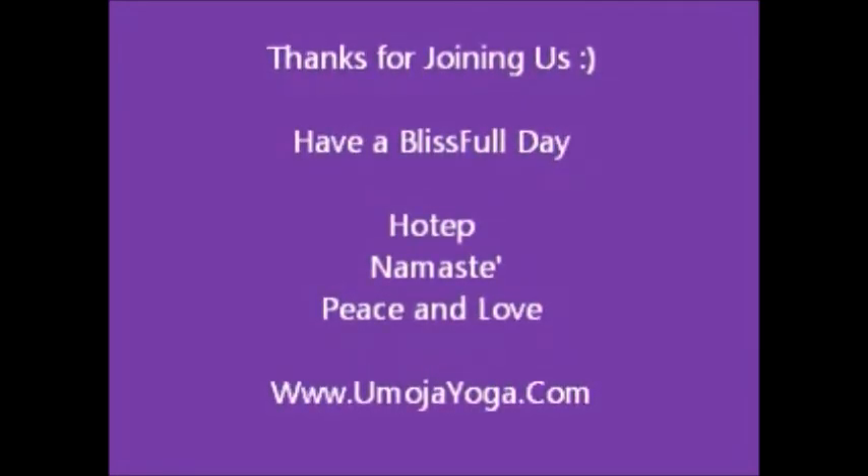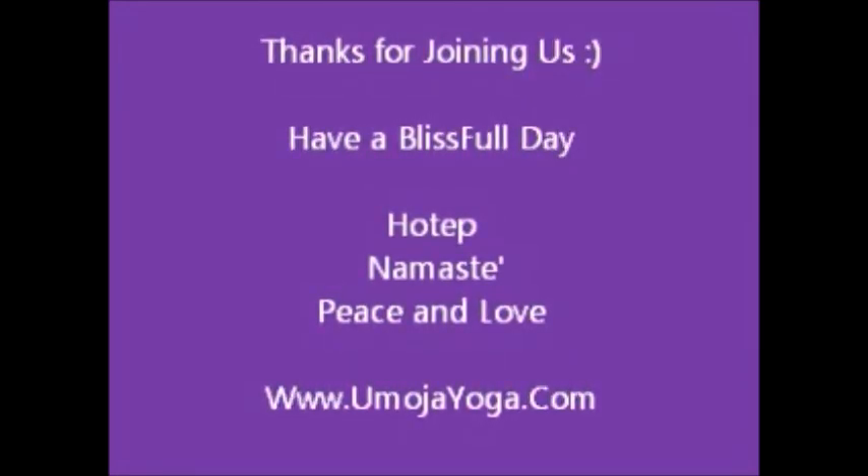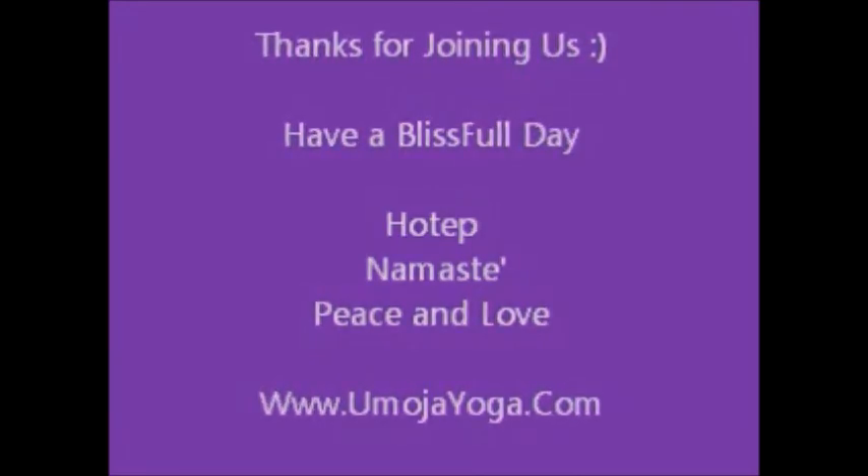Namaste. And blessed love. Omojayoga.com — peace and love.